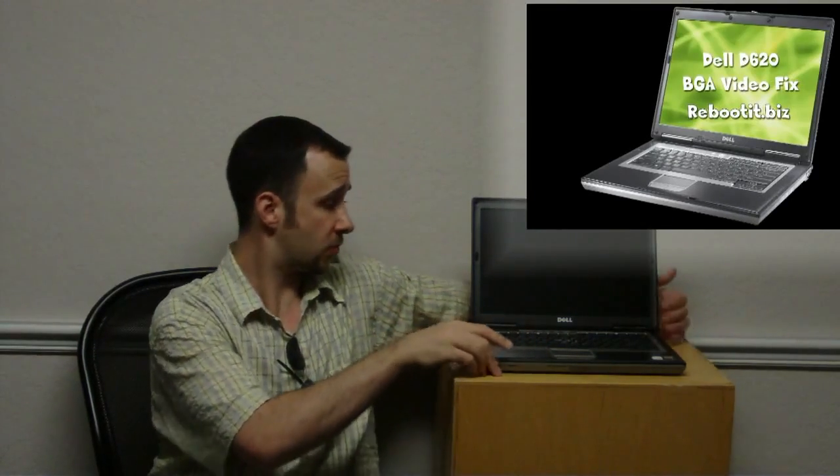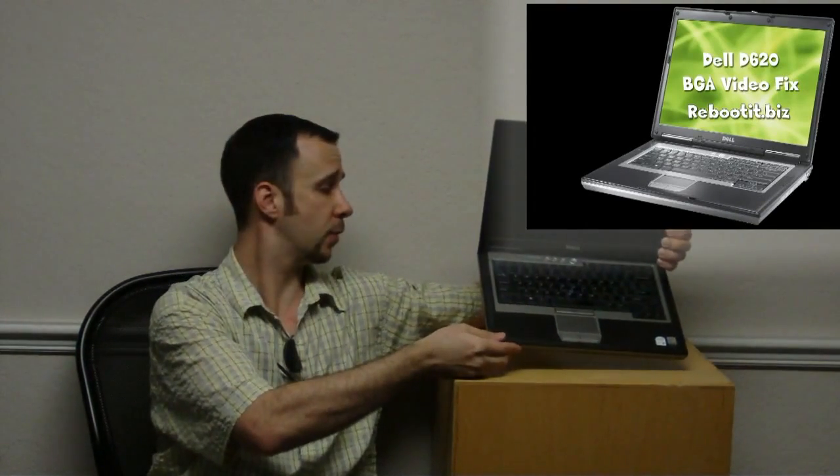This is a Dell D620, a business grade Intel Duo processor laptop — actually a really nice laptop. They reinforced everything nicely with hardened aluminum. The problem is it also has a video issue where the actual chip — it's a BGA chip — comes off the board with heat. So this is another contender for that reflow technique.